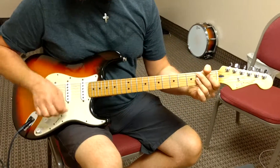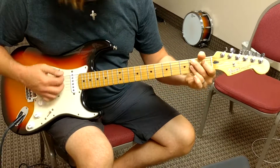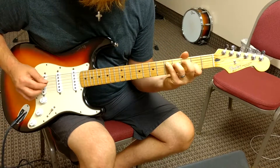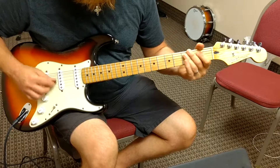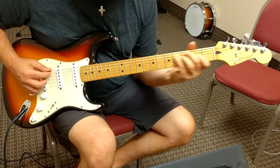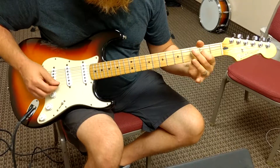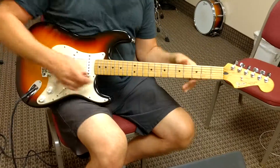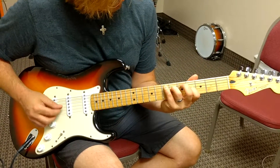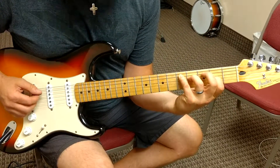Tune it down, but it starts here. Now I'll actually slow it down a little more. So here's the first position, same down here, but you just play the first two notes.